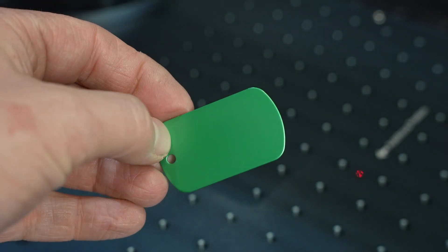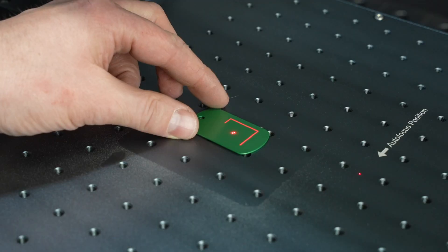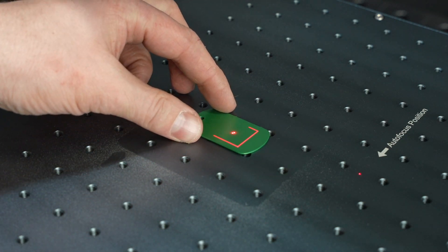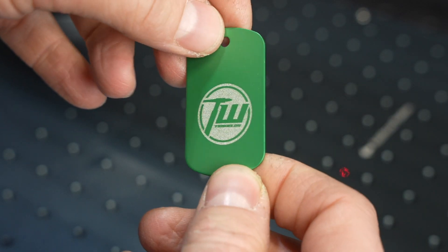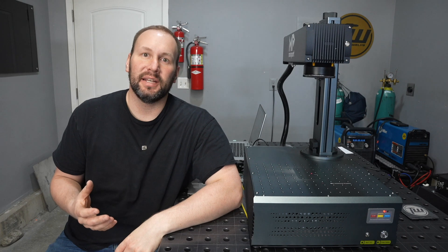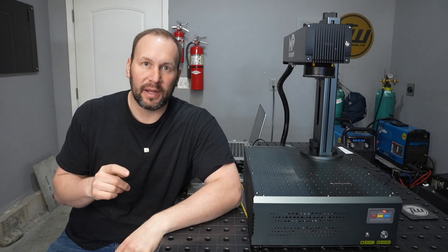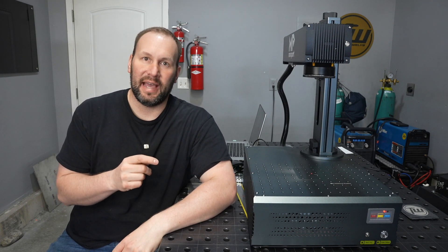One thing I've made a lot of with my other machines is custom dog tags for youth camps and things like that. Obviously this machine is going to do it, but my goal is to see how fast. Well — four seconds. Looks pretty good. I'm feeling really good about the performance on steel, aluminum, and anodized aluminum. Honestly any of the fiber lasers I've had could do that, but the deep engrave on brass — this thing is really at another level.